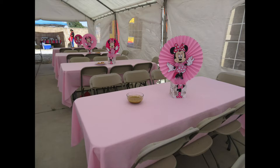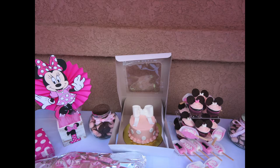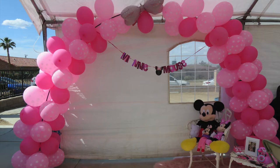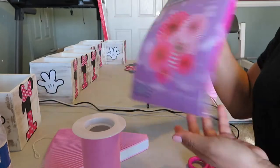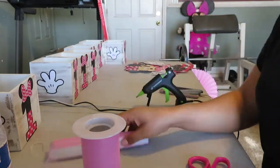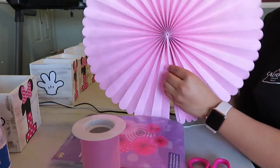Hey guys, it's Melissa. This is my third attempt at doing this voiceover, but my baby finally went down for a nap so we shouldn't have any more interruptions. This video is going to be how I DIY'd these Minnie Mouse centerpieces that were for my daughter's first birthday. Starting with the supplies, you'll need these cute decorative fans that I got from the 99 cent store. Most supplies are from the 99 cent store, Walmart, and Hobby Lobby.